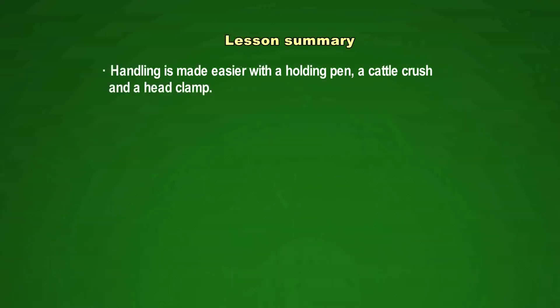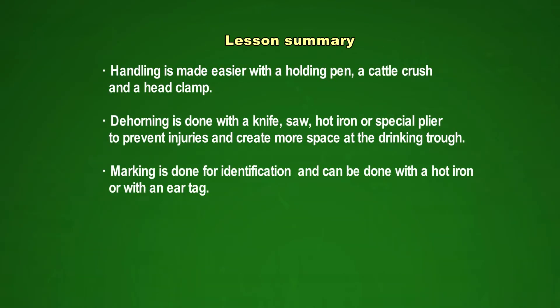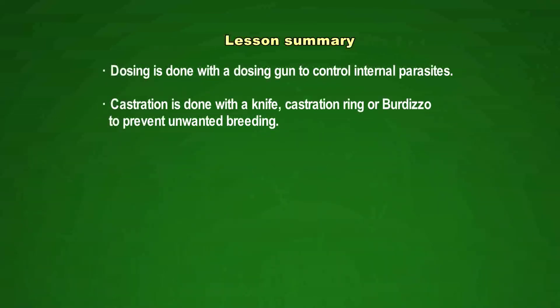Let us have a look at what we learned about handling beef cattle today. Handling is made easier with a holding pen, a cattle crush, and a head clamp. Dehorning is done with a knife, saw, hot iron, or special plier to prevent injuries and create more space at the drinking trough. Marking is done for identification and can be done with a hot iron or an ear tag. Vaccination is done to prevent diseases. Dipping, spraying, or pouring on is done to control external parasites. Dosing is done with a dosing gun to control internal parasites. Castration is done with a knife, castration ring, or burdito to prevent unwanted breeding.